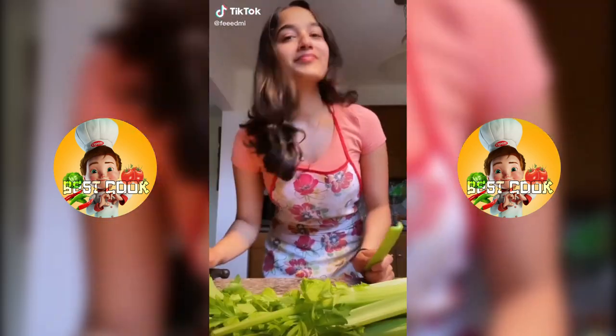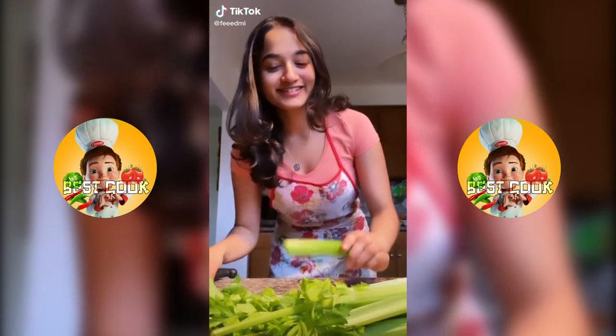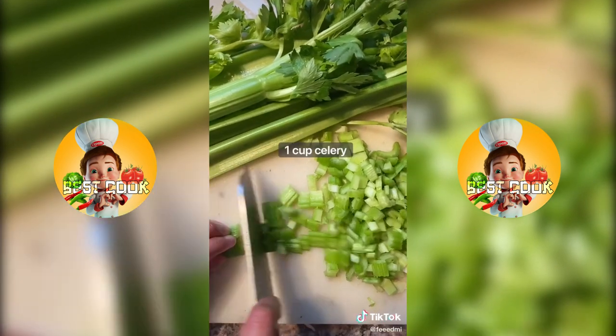Easy but insanely delicious crab salad. Chop up your celery really fine, about one cup of it.